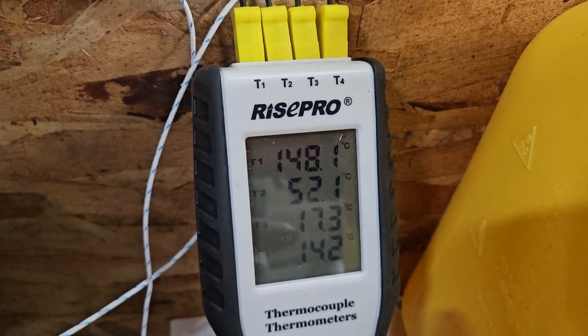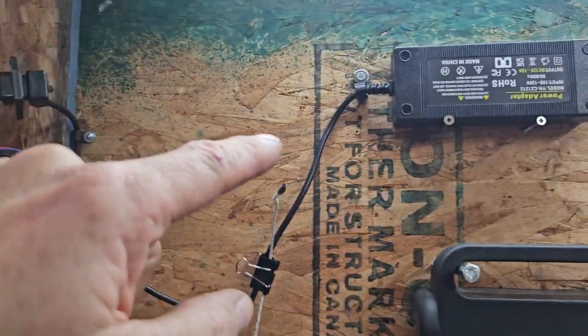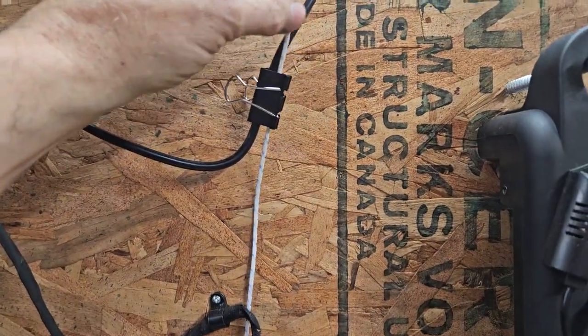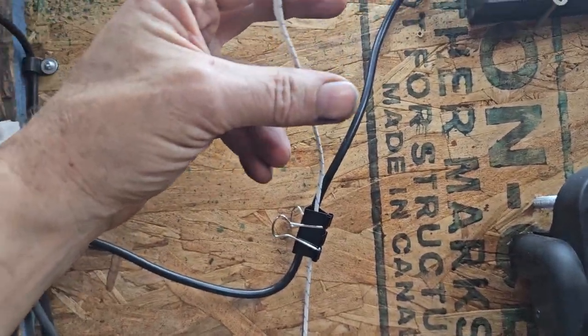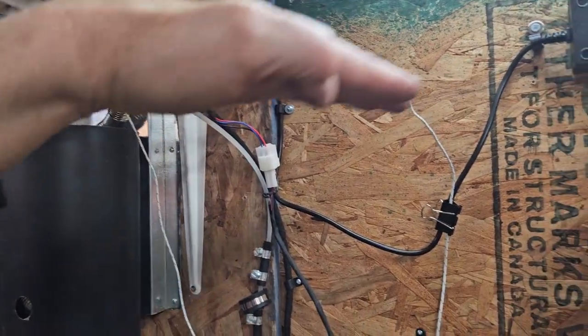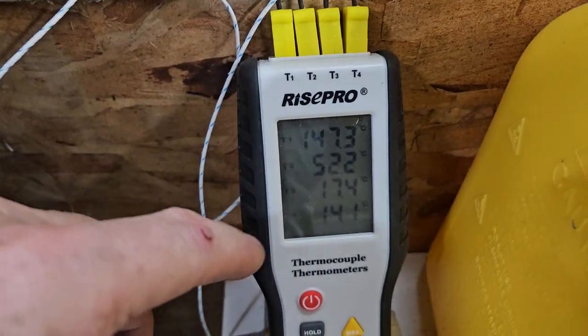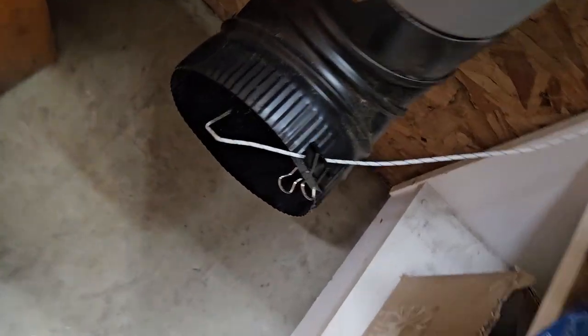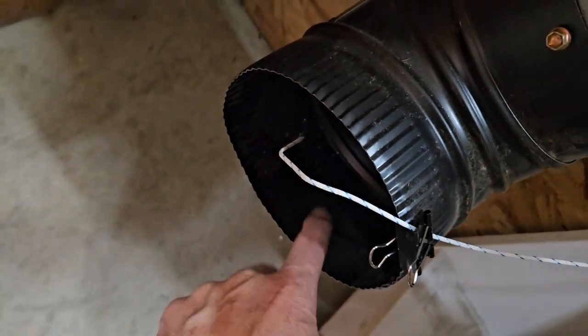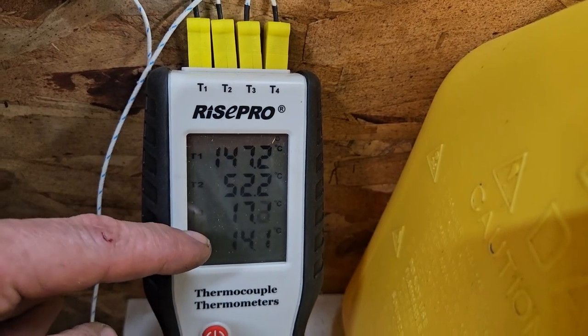Thermocouple number three is our ambient temperature, at about the level of the top of the heat exchanger device. At that height the air temperature in the room is about 17.4 degrees Celsius. Down about a foot off the floor, where this other thermocouple is inside this pipe, it's 14.1 degrees Celsius.